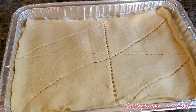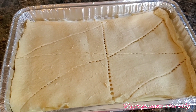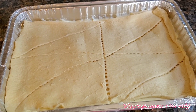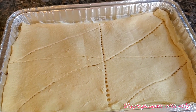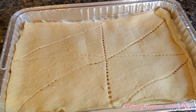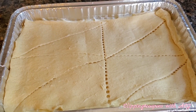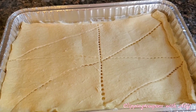Now I have everything together and I am going to put this in my preheated oven at 350 degrees Fahrenheit for about 35 minutes. I will come back and give you an update. I also have a glaze that I put over this when it's finished, so I'll share that recipe with you as well.